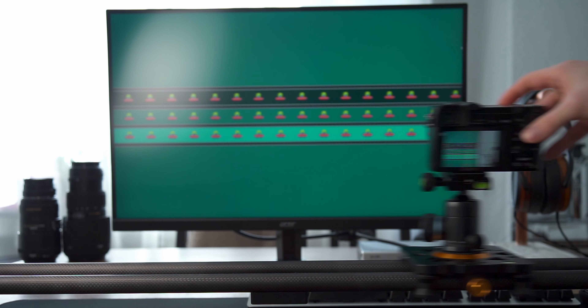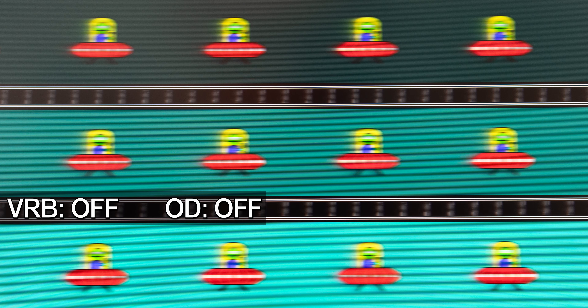So let's put the VG270UP to the test. This test was done at a refresh rate of 144Hz at full brightness, with both VRB and overdrive turned off. FreeSync or G-Sync respectively were turned off as well, though I couldn't find any effects of adaptive sync on the motion characteristics of the monitor. Turning on FreeSync or G-Sync does however lock the overdrive mode to Normal.